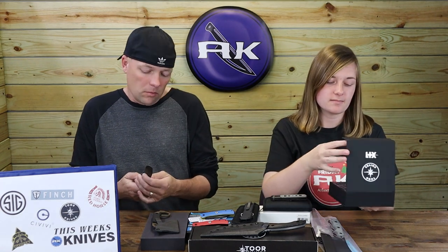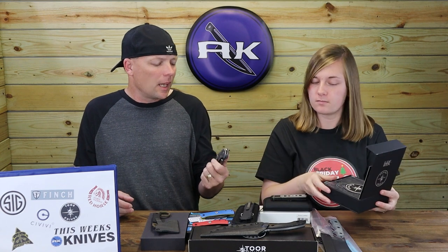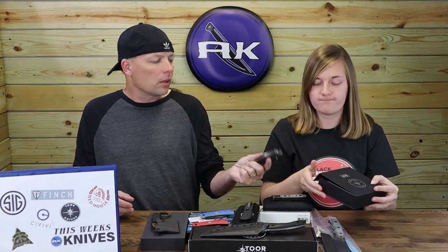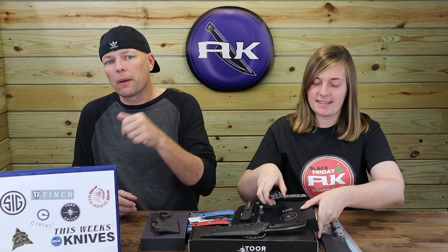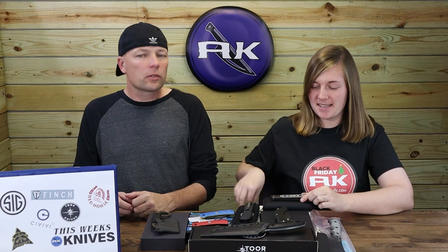I'm all in on it because it's a niche company — they don't make a lot of them. You can't really compare them to someone who runs them off a line. They make it in the USA, and they don't really make many folders; they're more of a fixed blade company. But they do a nice job with it.